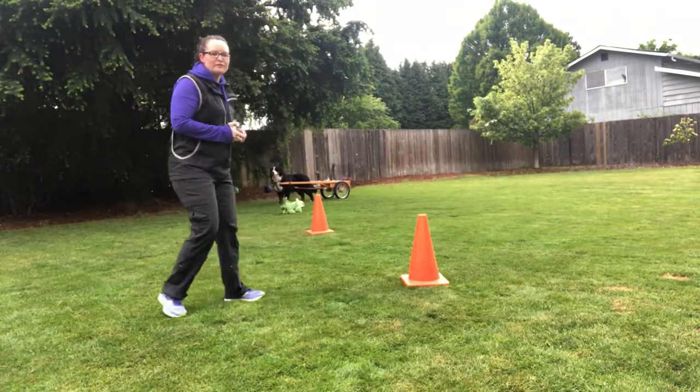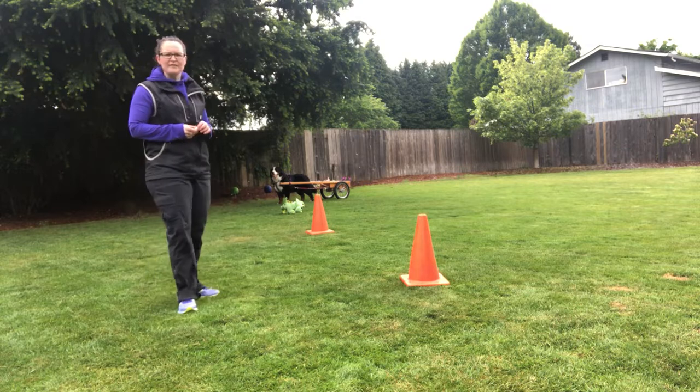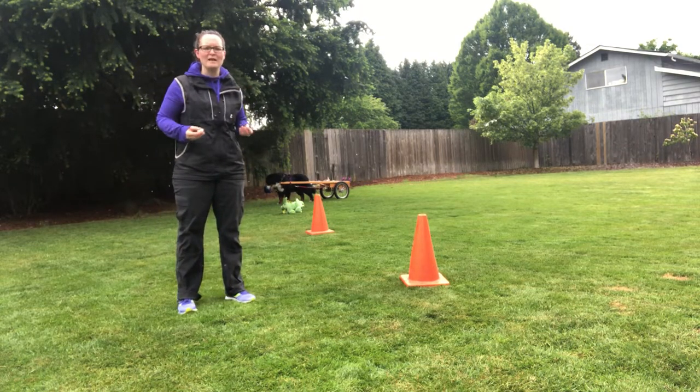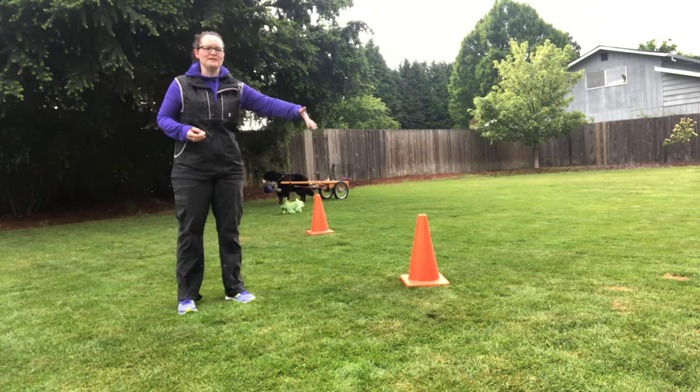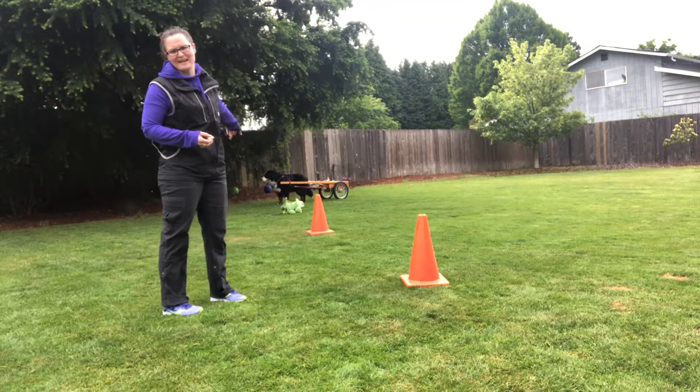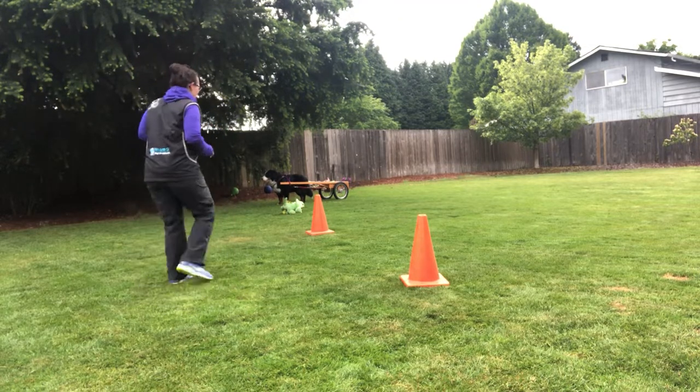Jason and I are going to show a little bit of maneuvering through cones and the footwork that's required of the crossover that we've worked so hard at. When you're going through a tight maneuvering figure eight, I have two cones and a stuffed animal set up that we're going to maneuver through as a figure eight.